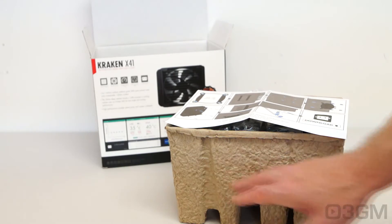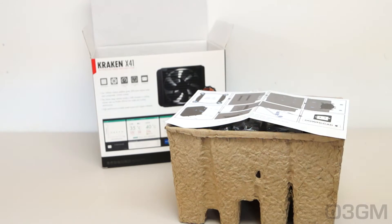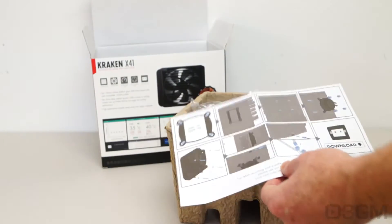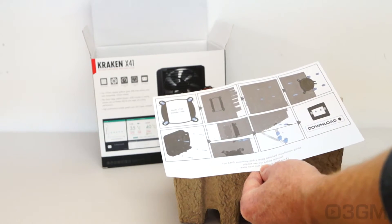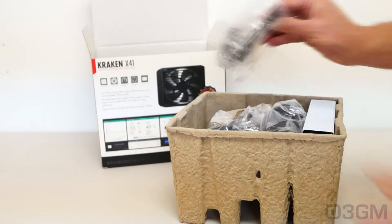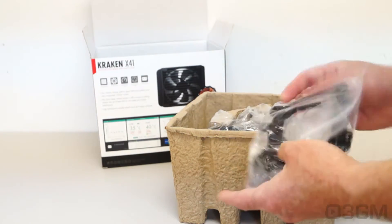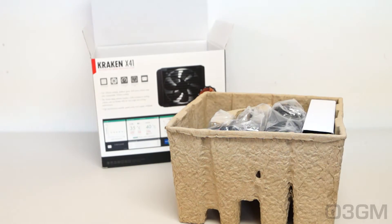It comes shipped in environmentally friendly packaging material. Inside there's a quick installation guide — if you want a detailed one you can download it from NZXT.com/manuals/kraken41. Also included is a bag full of screws and brackets that will get you set up on either an AMD or an Intel socket, supporting all of the current ones.